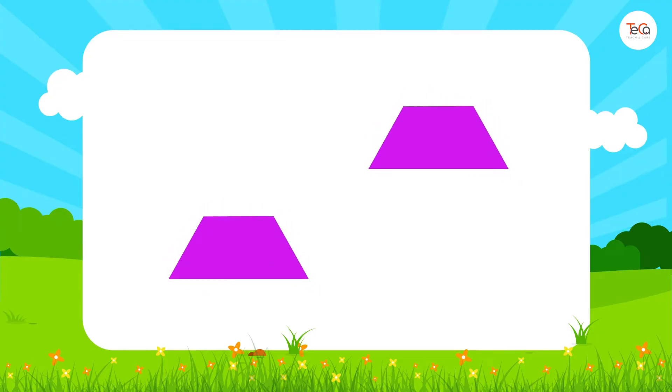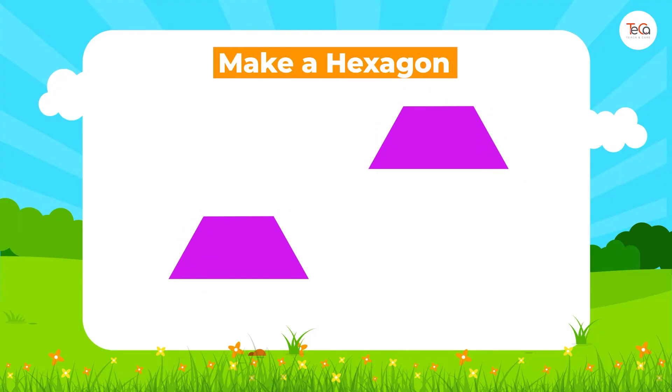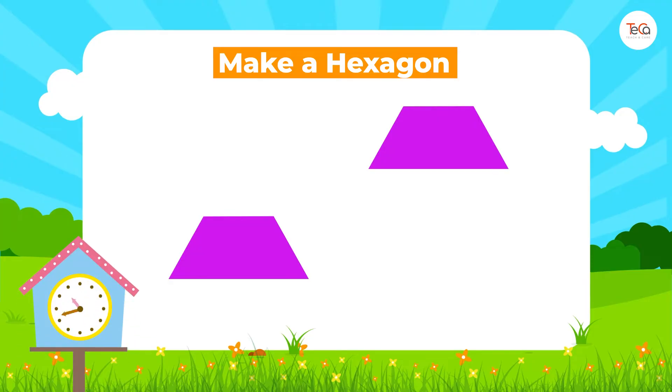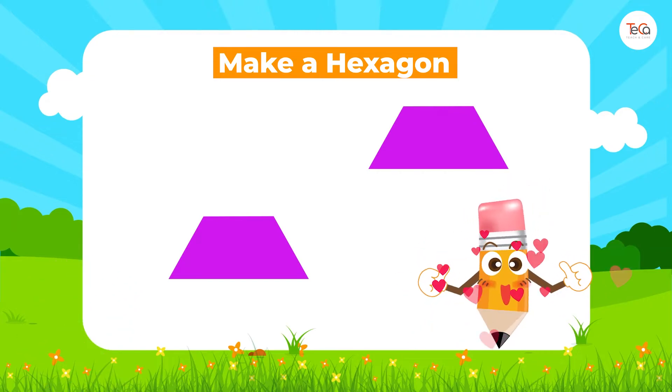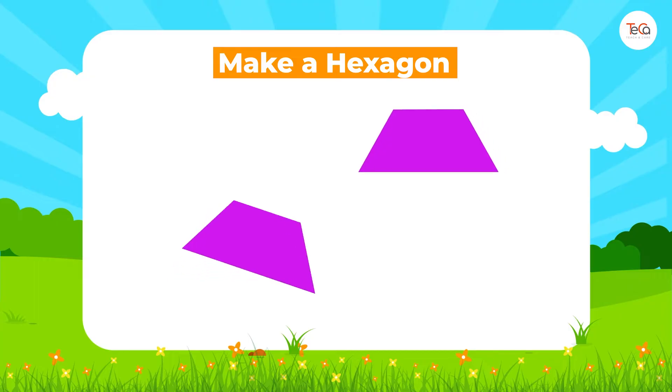Next, pick up two trapezoids and try to make a hexagon. Can you do it? Just put them together like this.